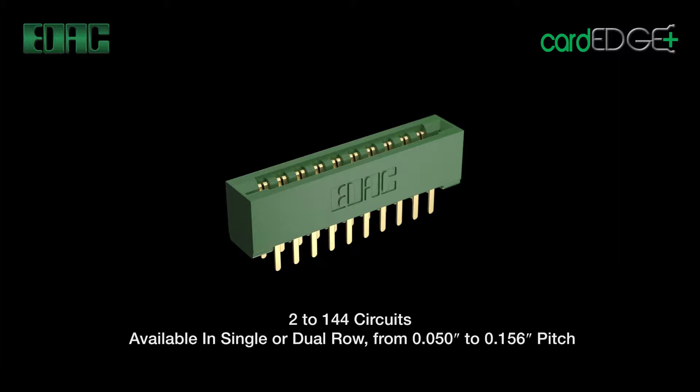Housing materials available include UL 94V0 thermoplastic polyester for standard wave soldering process, and high temp materials PPS or DAP to facilitate IR reflow process.